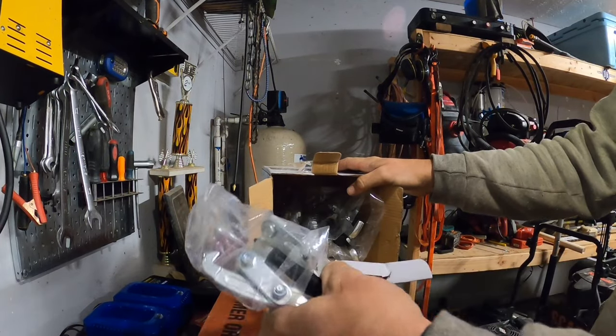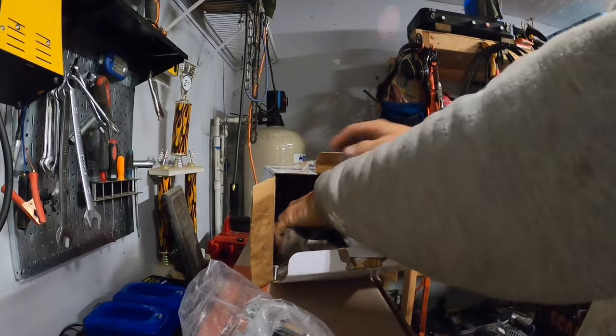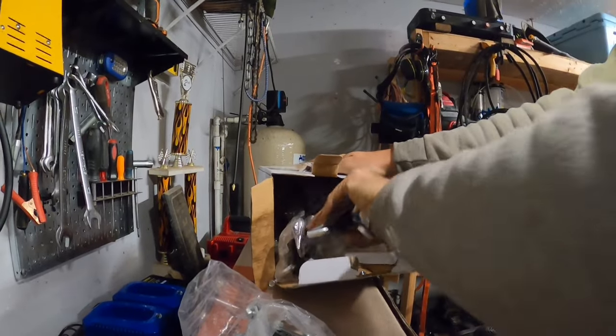So I went on eBay and ordered a puller set. You can find them on there for like 30 bucks. This one — some of the bolts were falling out and everything — I had to kind of reassemble some of the pullers.